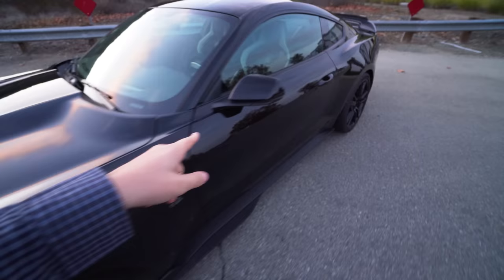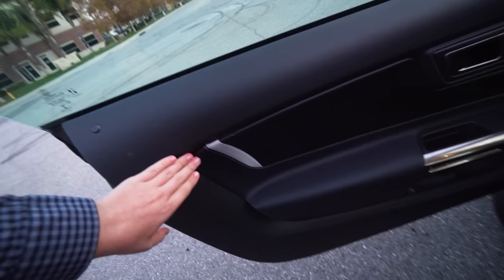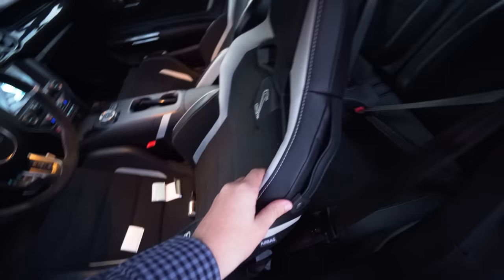One major point of concern is the rain tray under this front vent. I did remove it — I'll show you what it looks like with it removed. It takes some time to do. The hood latch is right here — popping that. It's nice too because with the GT500 you have white accents all throughout the car.